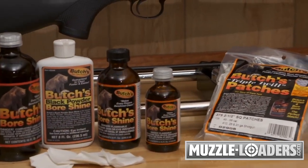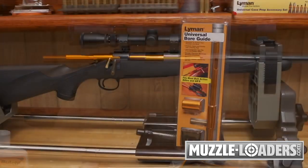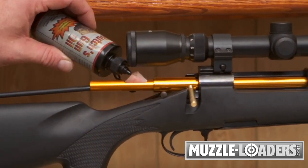Now, to complete the cleaning process, Lyman has added accessories like the Universal Bore Guide, which protects the chamber and bore from abrasion, and even has a special port for easy, mess-free solvent or lube application.